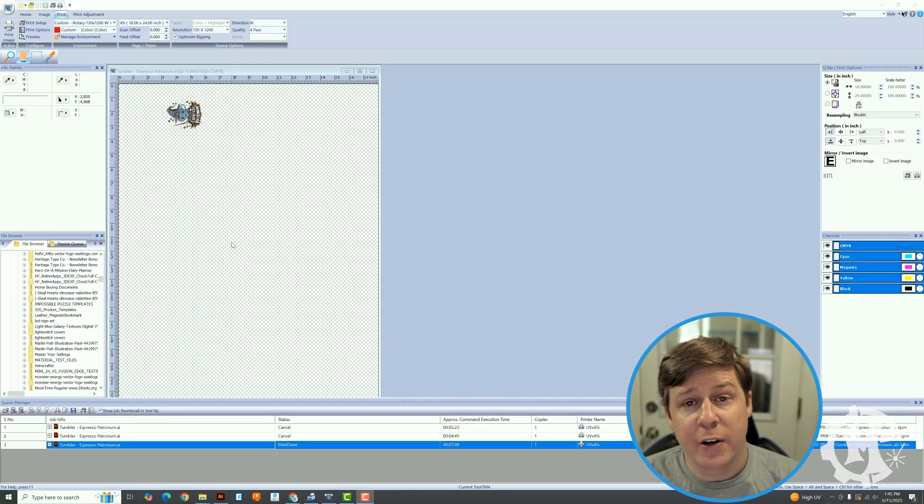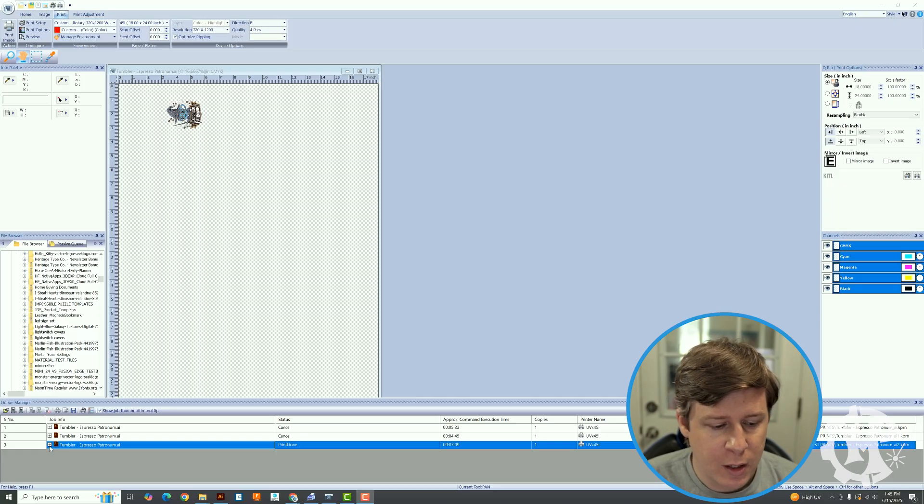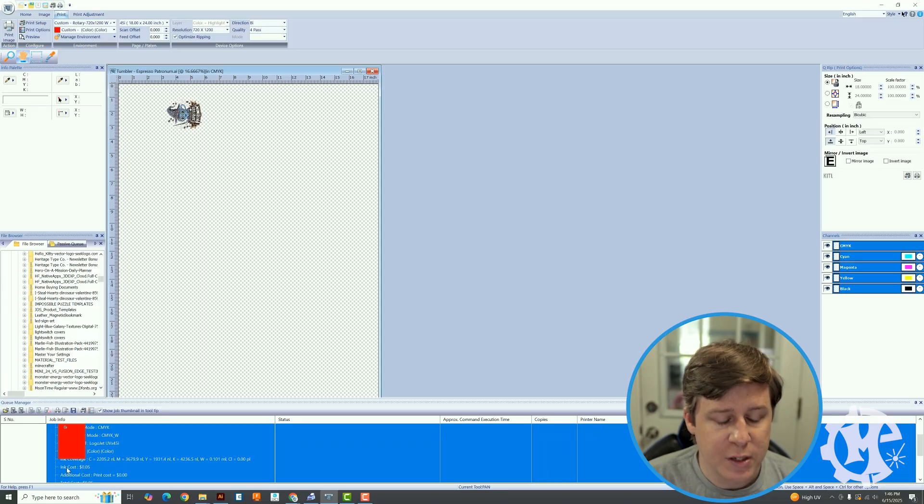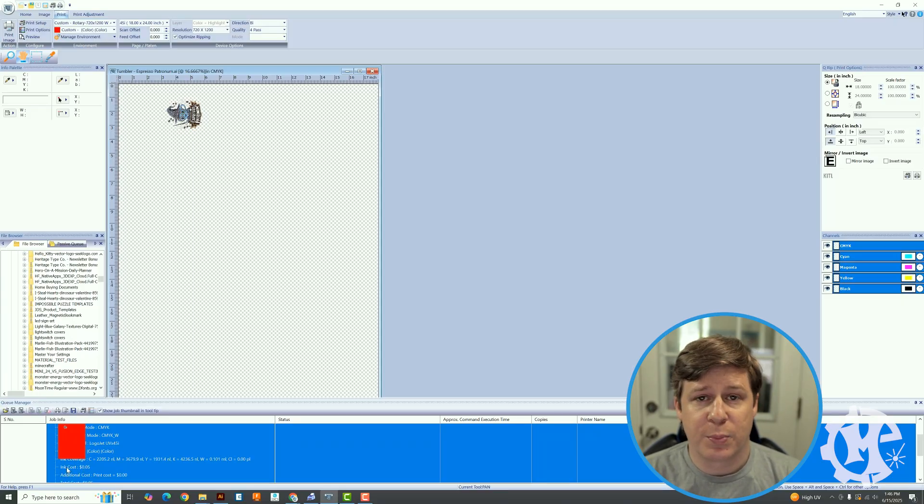Another helpful thing: at the bottom where your print job is, you can hit the plus sign and see that the ink cost for this project was five cents — so it is relatively cheap to do this process. Even though I did a test run and made sure everything was aligned, it still only cost me maybe 10 to 15 cents of ink to do that. So don't be afraid to check and make sure that everything works before you just go and print it.